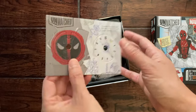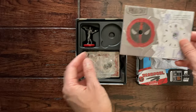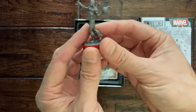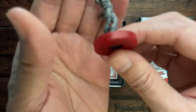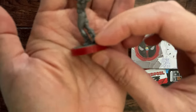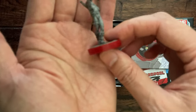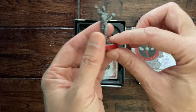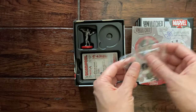He's just a single layer — doesn't have a resurrect or anything like that like Elektra. The miniature itself here is holding a bomb. That's a sassy pose. The base — I don't know if you can appreciate this on camera — it's red but it has some glitter to it, sparkles. You can see that in the light; that's pretty cool. And plastic pieces for the combat dial.